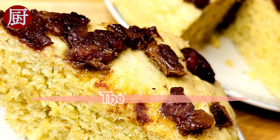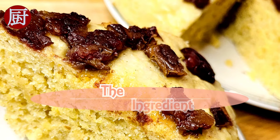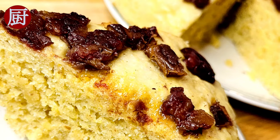Hello there! Welcome to the Ingredient channel, where I recreate and share authentic Chinese recipes every week. Starting from this week, in the next couple of episodes, I'm going to share a few recipes of northeastern Chinese cuisine. Let's start with today's recipe, the cornbread.